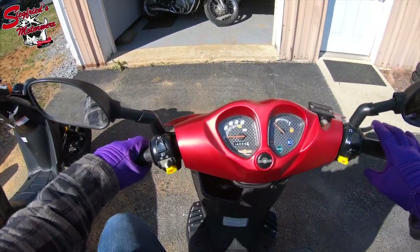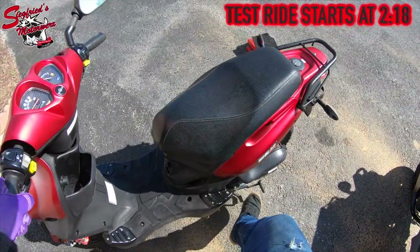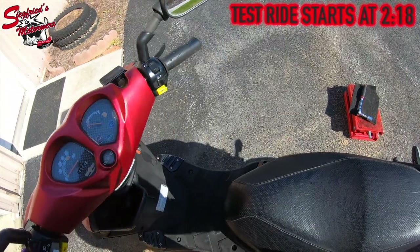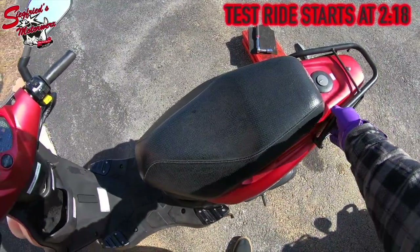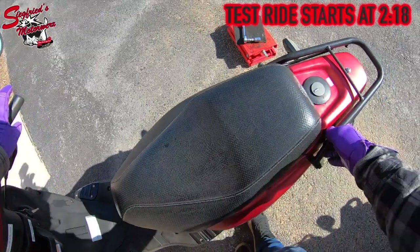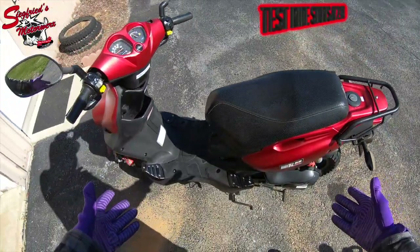I'm going to go ahead and fire this one up. The battery in our Roughhouse needs to be replaced — we haven't done it yet, but that will be taken care of before purchase. It does have a kick start, so in case your battery is ever dead you're still able to start it. And that's how quick the kick start works.